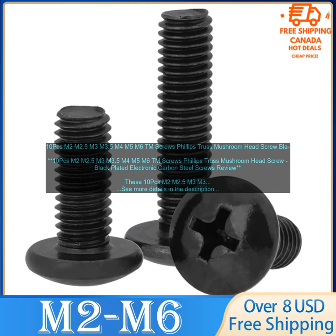Available in a variety of sizes: These screws are available in a variety of sizes, so you can find the perfect size for your needs. Overall, these M2 M2.5 M3 M3.5 M4 M5 M6 TM screws Phillips Truss Mushroom Head Screw Black Plated Electronic Carbon Steel screws are a great option for a variety of projects.